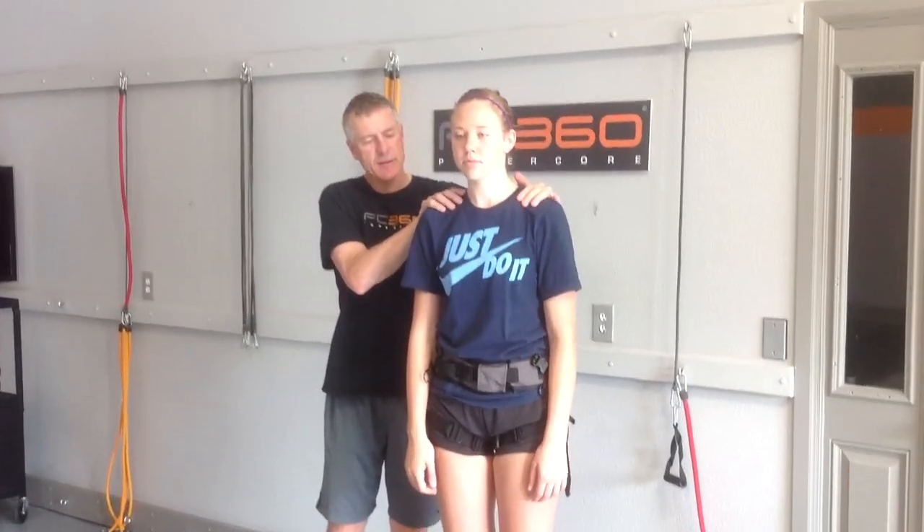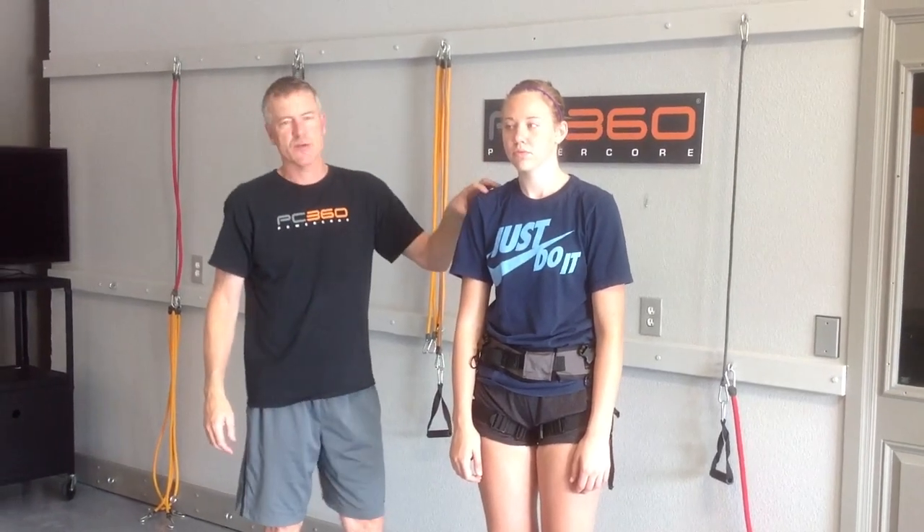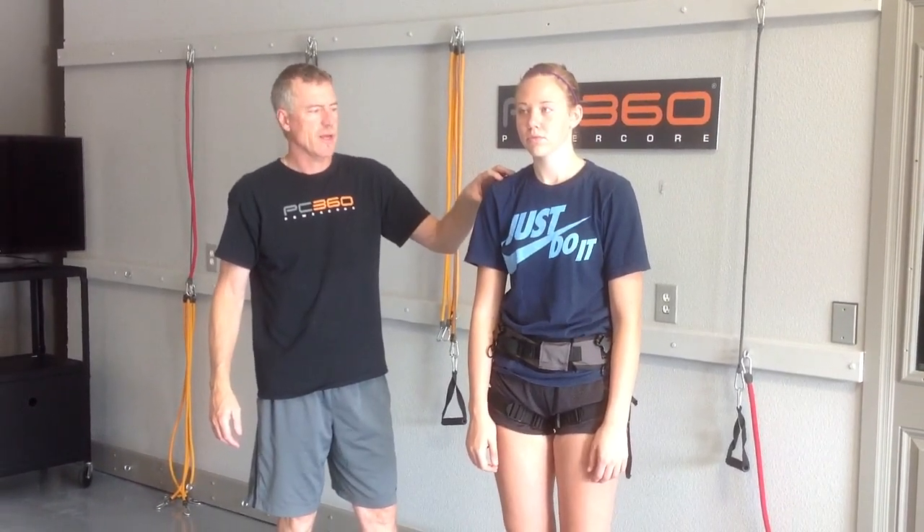I want to talk about volleyball shoulders. In this case, this is very common for a high school player. She's really not too bad — you see a lot of athletes walking very rounded through the shoulders, and that can place a lot of stress and strain on the shoulders while they're hitting.